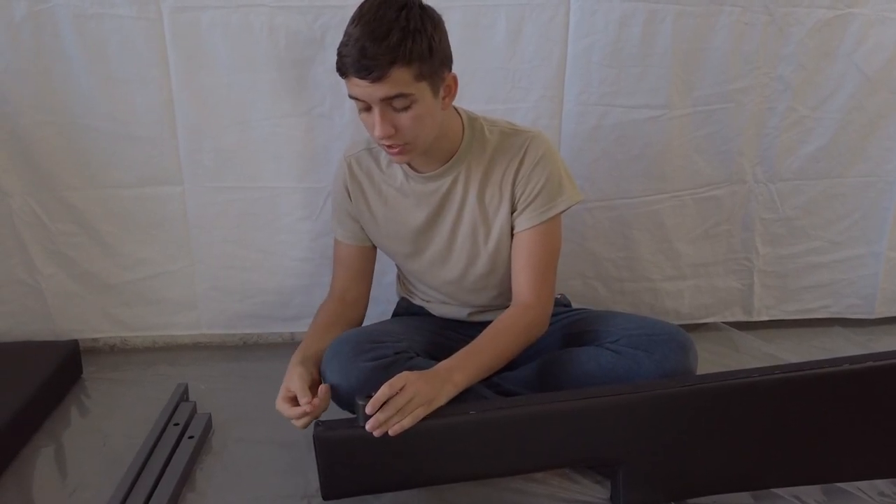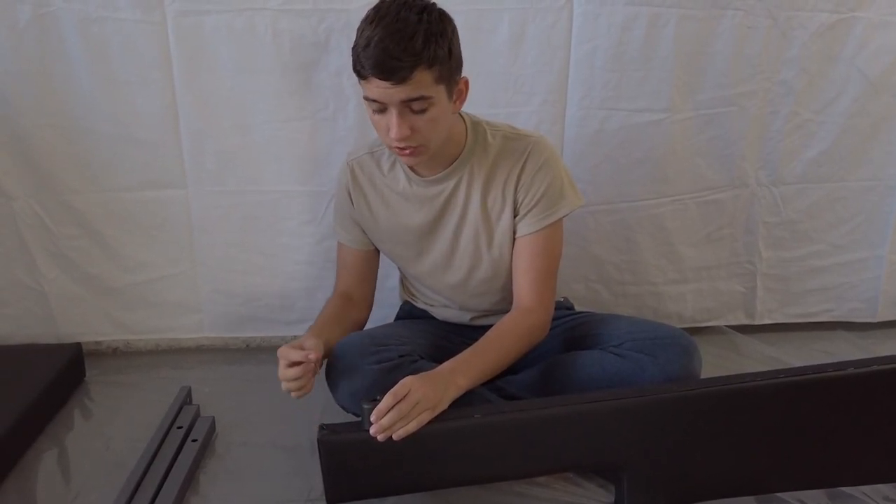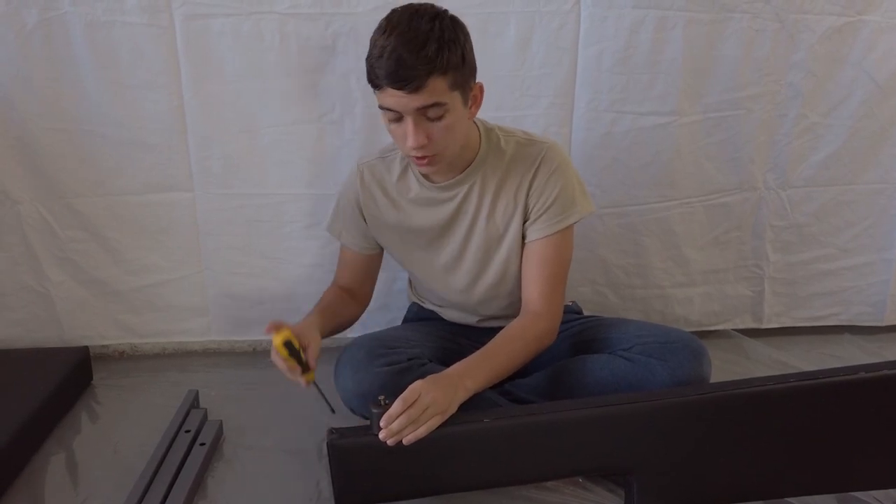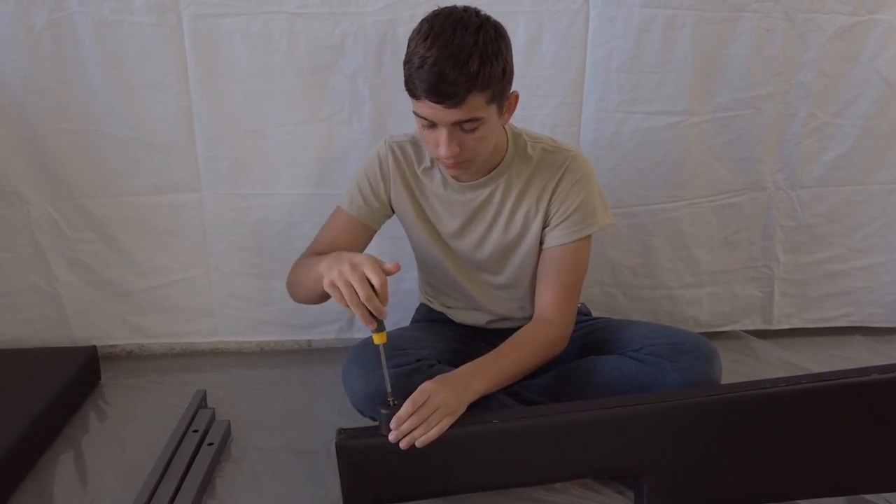But this time, the foot is going to be around two inches from the end. Put in your screw and start screwing it in. Next, you want to do the exact same thing on the other side.